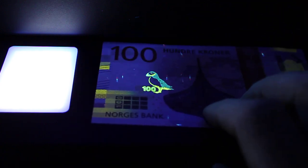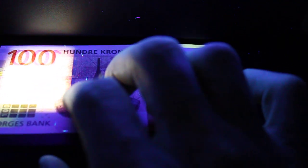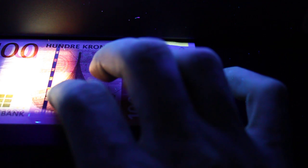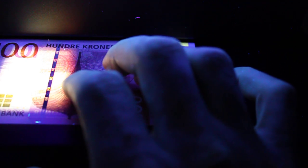It's interesting that you can't see the puffin from this side, and you can't see the 100 from the other side. If you bring it over to the light you can also see the puffin is hidden here as a watermark with 100, and if you move it over you can also see the security thread with 100 NB for Bank of Norway.